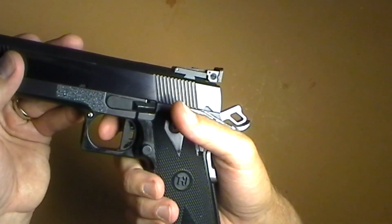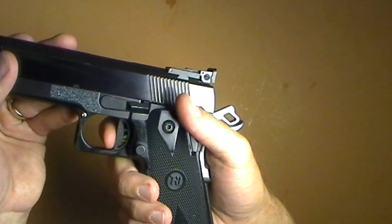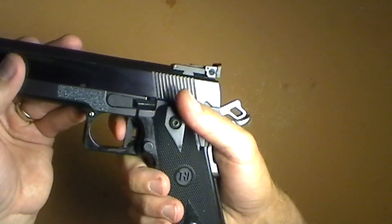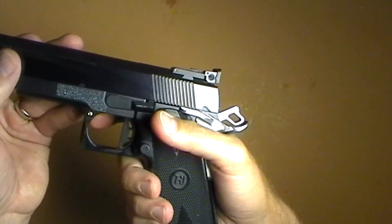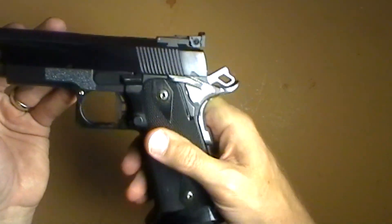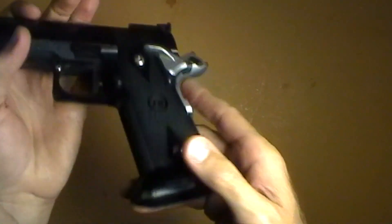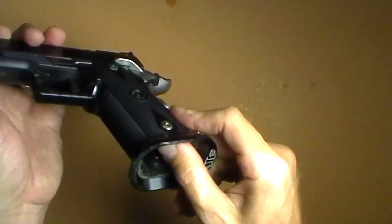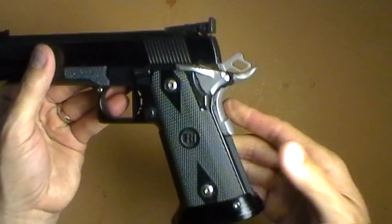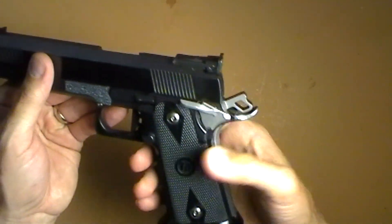A flat trigger seems to help her with consistency of shots. What was going on with the curved trigger was she was either pulling at the top or the bottom and getting wild shots all the time. But with a flat trigger, she gets a whole lot better accuracy. It has ambidextrous safeties on the side, it has an STI magwell — it's not the Dawson Ice magwell like you saw on my STI pistol videos. It looks a lot cooler I think, but I'm sure it helps with reloading just as well.